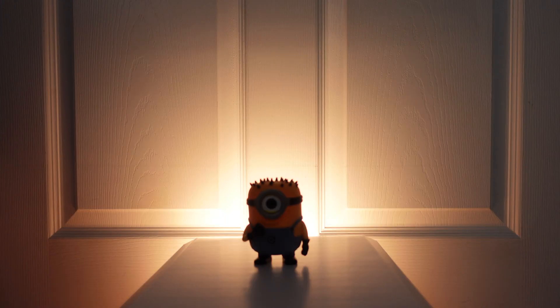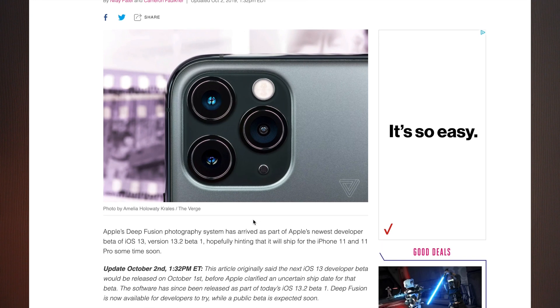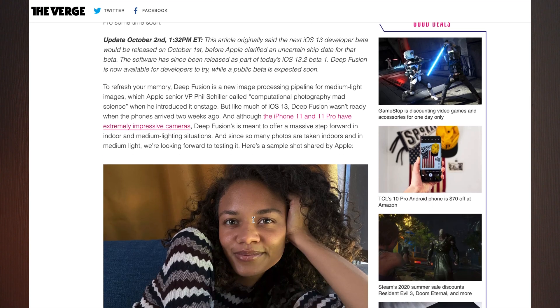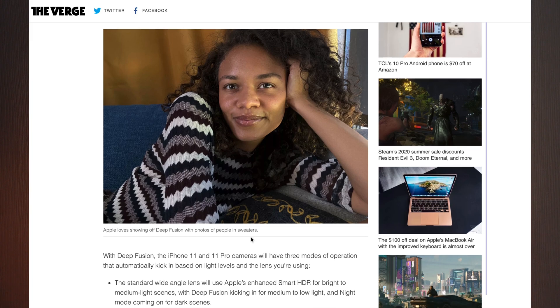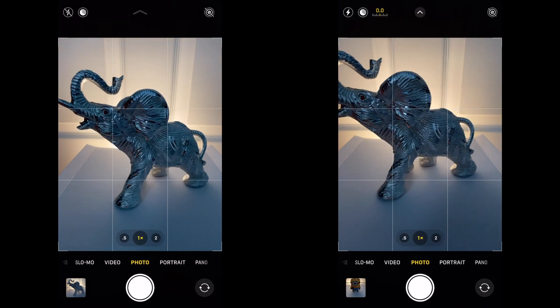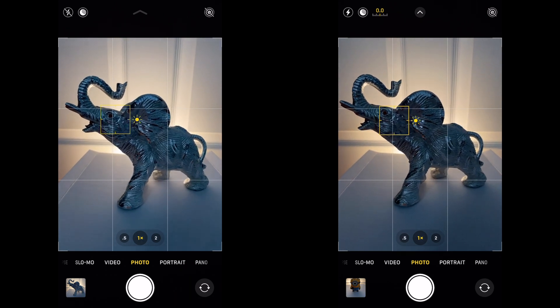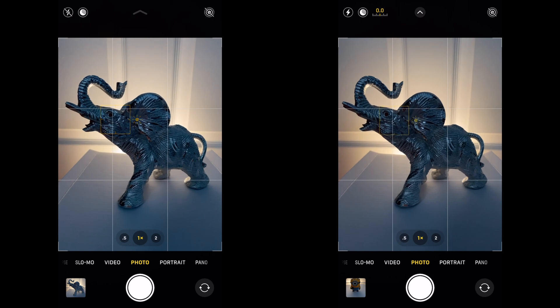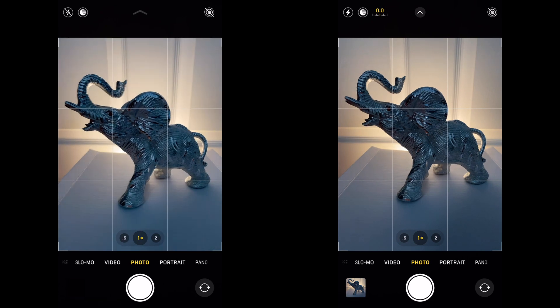The last upgrade I want to talk about is that on iOS 14, the iPhone 11 Pro takes better photos. This seems to be something to do with deep fusion, where deep fusion will optimize sharpness and texture in lower light situations. We're going to do a quick test — both phones side by side, iOS 14 on the right, iOS 13 on the left. We're going to take a shot of this metal elephant and see how the results turn out.